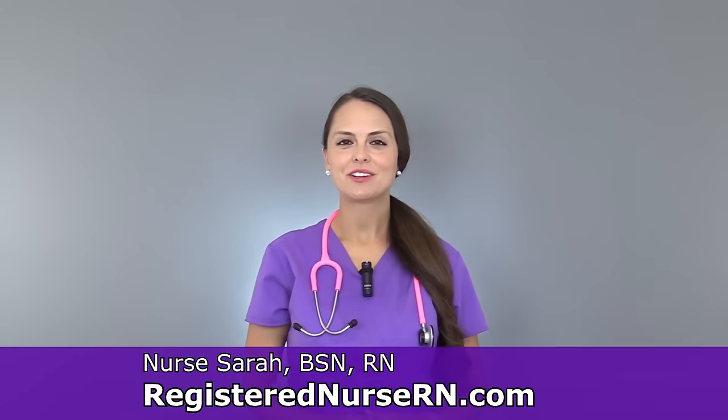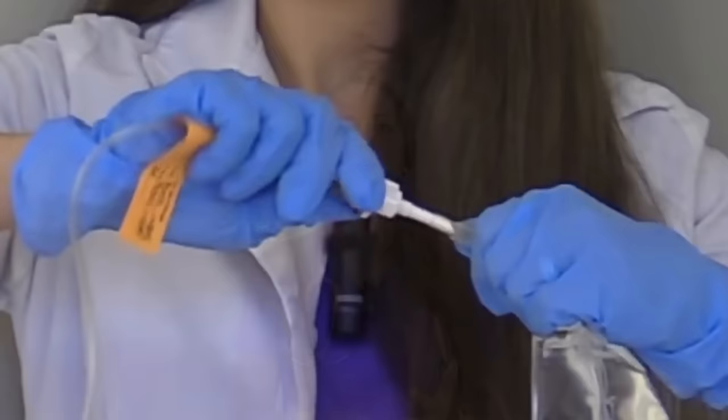This is Sarah with RegisterNurseArian.com and in this video, I'm going to go over some tips on how to deal with those patients who have difficult veins. As a nurse, it is inevitable that on a daily basis, you're going to encounter those patients that are difficult to draw blood from or start IVs.